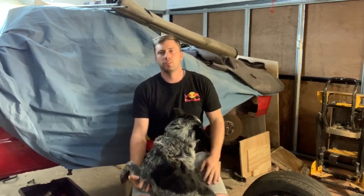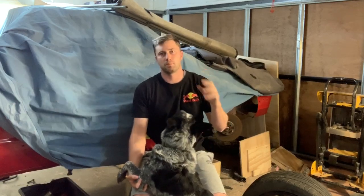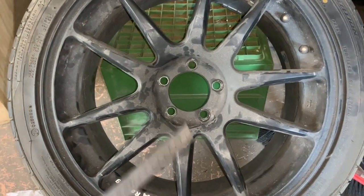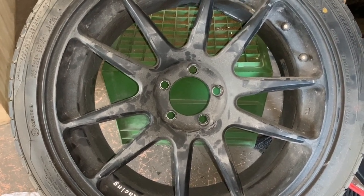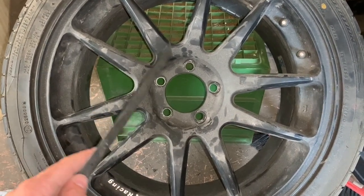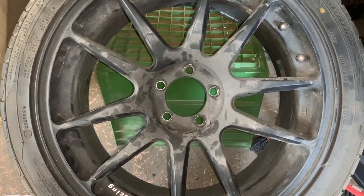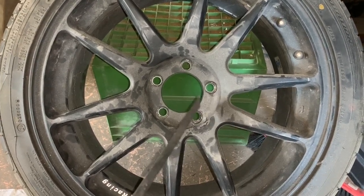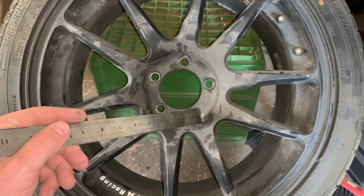Basically what they're doing is: at the moment we've got 100mm between centers. What they're going to do is find the intersection point where each hole would end up at the 114.3mm point. They then drill — or mill — a 20mm circle into the rim, which is going to eat into the existing material a little bit.